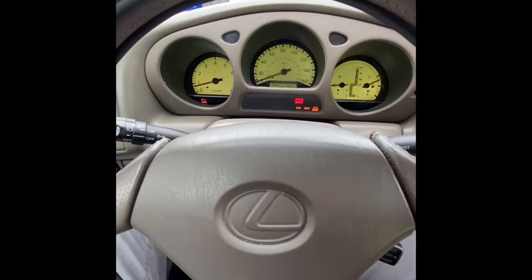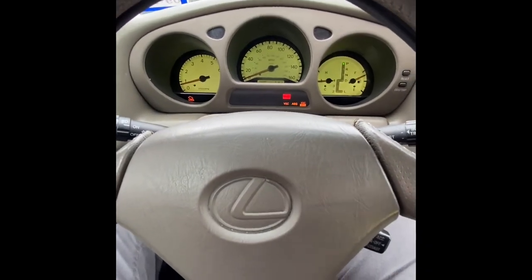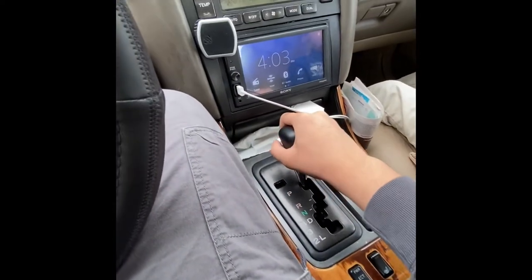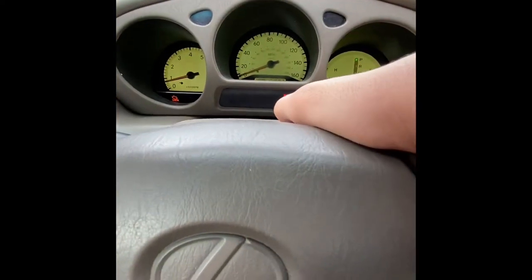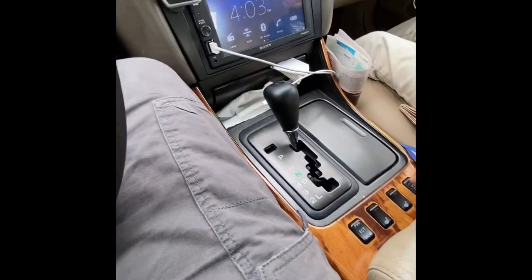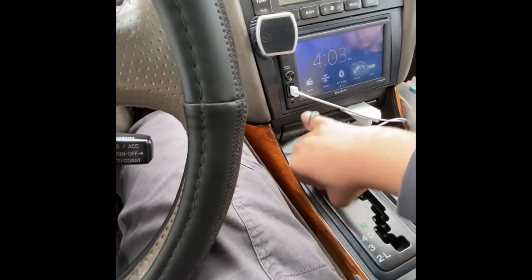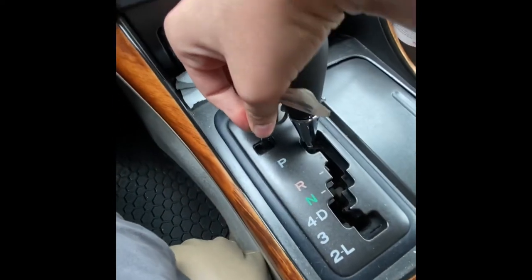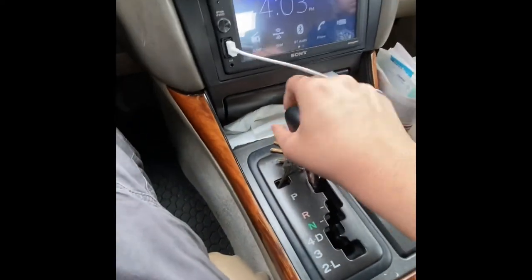Welcome back to the channel. Today we're going to show you what to do if your car does not want to go into gear. Right now I am pressing the brake and it does not want to go into gear — it's showing the VSC, ABS, and VSC traction control light off. As you can see, I'm pressing it and it isn't turning off. The car doesn't want to go into gear unless you put a key or some sort of thing over here and push down this button, and then you can see the car does want to go into gear.